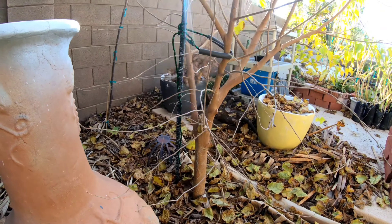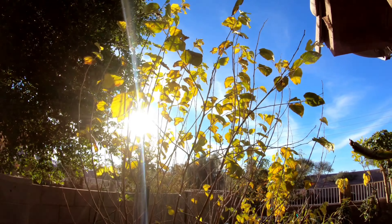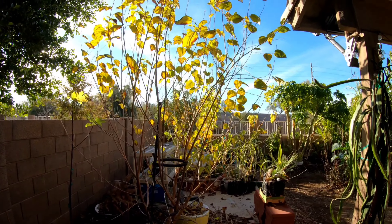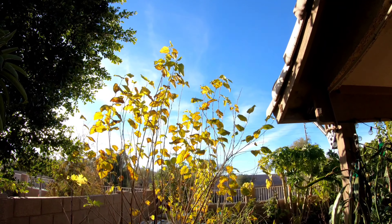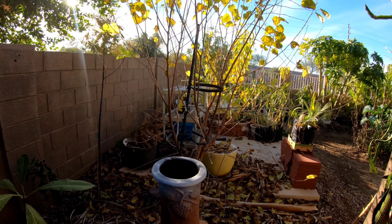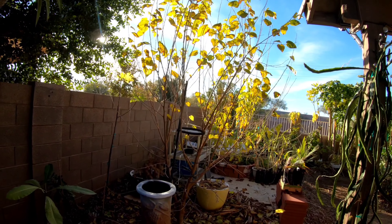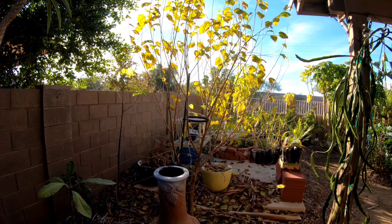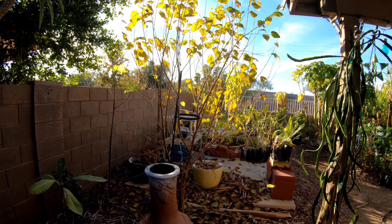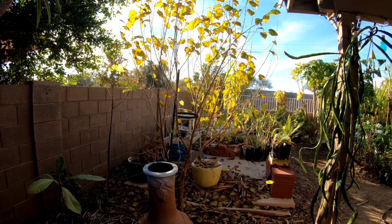Over here this is a white mulberry — loses its leaves in winter. I got it for free; some guy wanted it gone, came over and dug it up with my daughter. It went from about three feet tall at the beginning of last summer to about twelve feet right now — very fast grower. I've got a lot of air layers and cuttings off it, so if you're looking for a Morus alba that fruits, I'll have those for sale this spring.